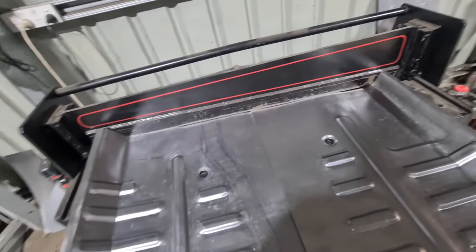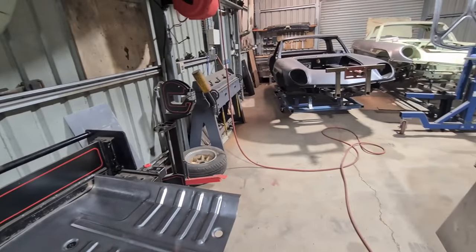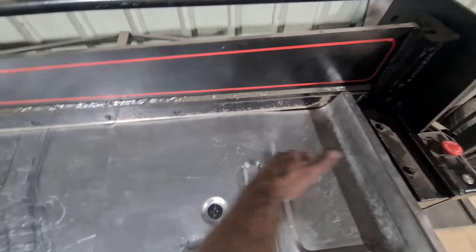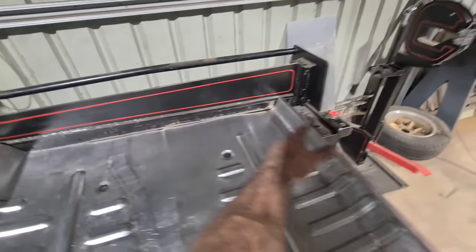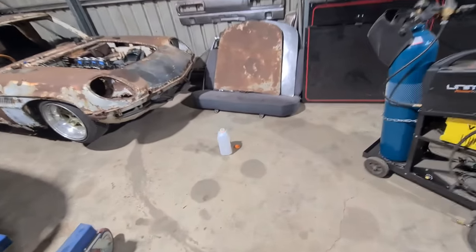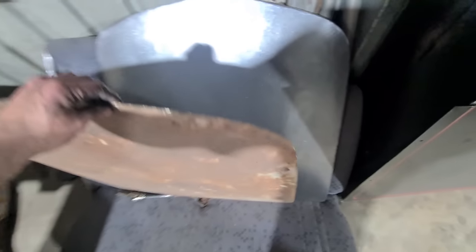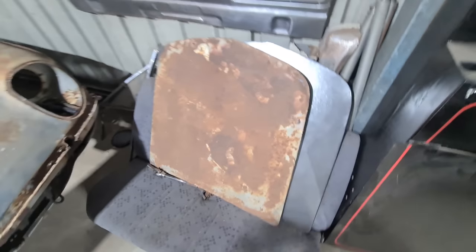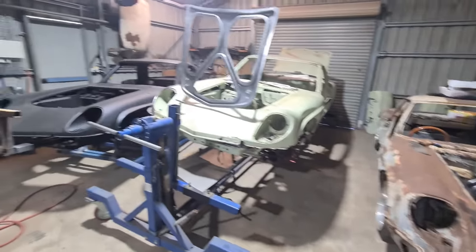I'm going to wrap things up here and start unpicking the floor pans out of it so I can figure out what happens with the blend and stuff underneath the firewall flanges. I'm going to have another go at making a bonnet skin as well — I over-shaped this one and ruined it. I'll have another go at the outer bonnet skin and make another video. Thanks for watching, stay tuned.